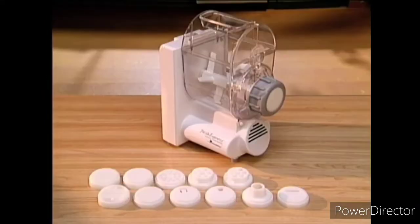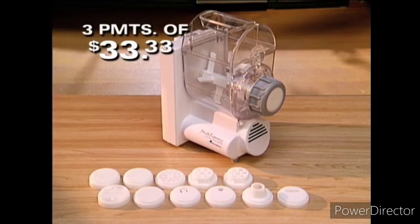For the first time on TV, Creative's Pasta Express X500 and the 11 pasta dies are yours for only three payments of $33.33.